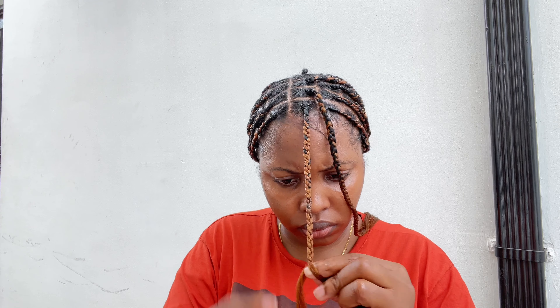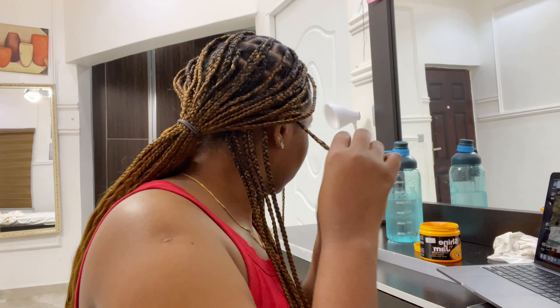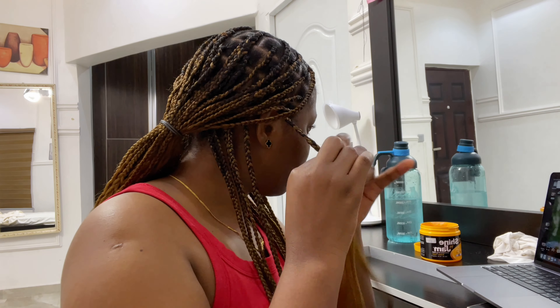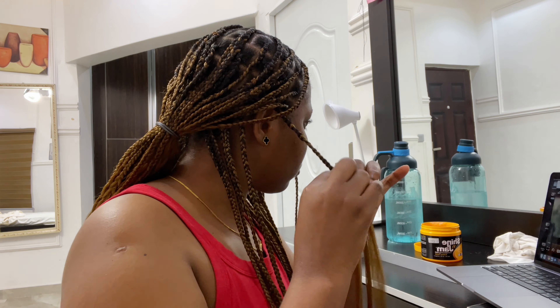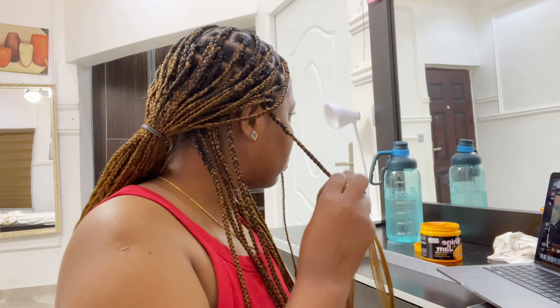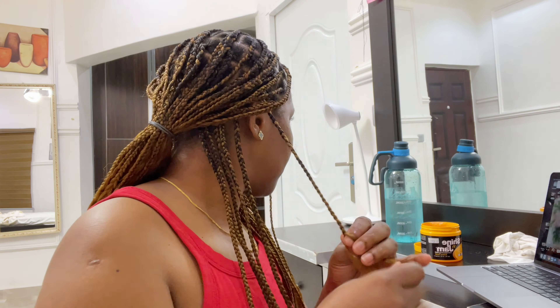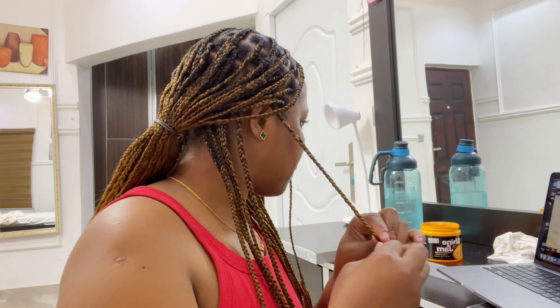Finally I am done braiding every section, but I wasn't braiding them all the way to the end — only about midway. After braiding my whole head, I left it and went about my day. Then I came back at night — it was late — to finish braiding out all the ends while catching up with an interesting series. What's more fun than that?